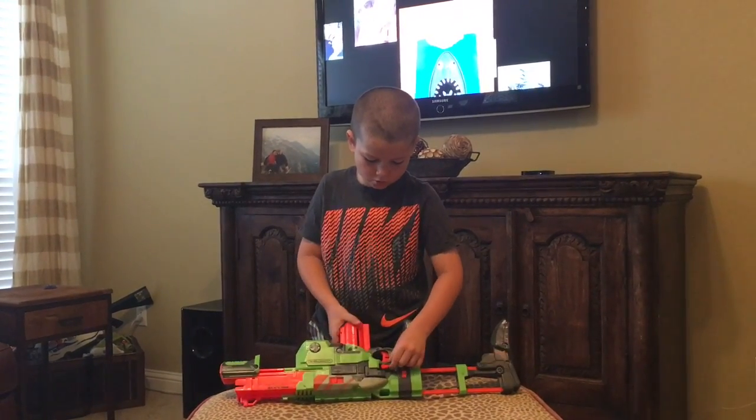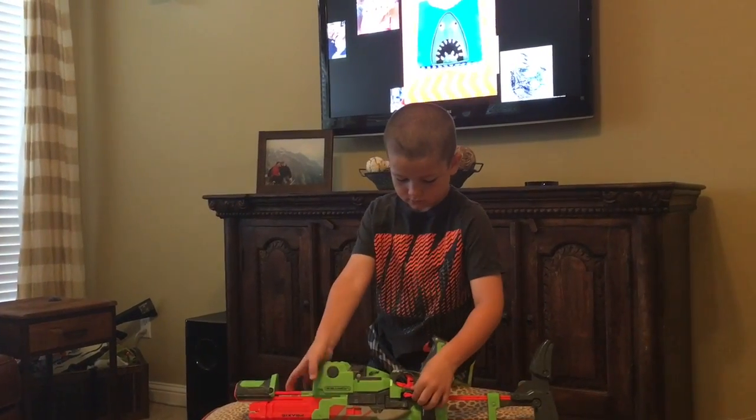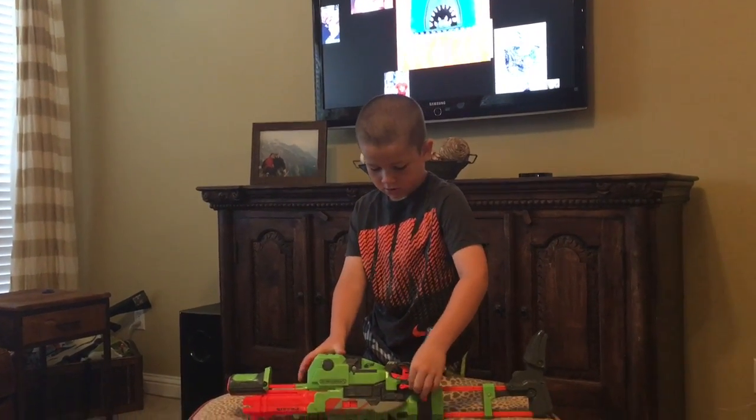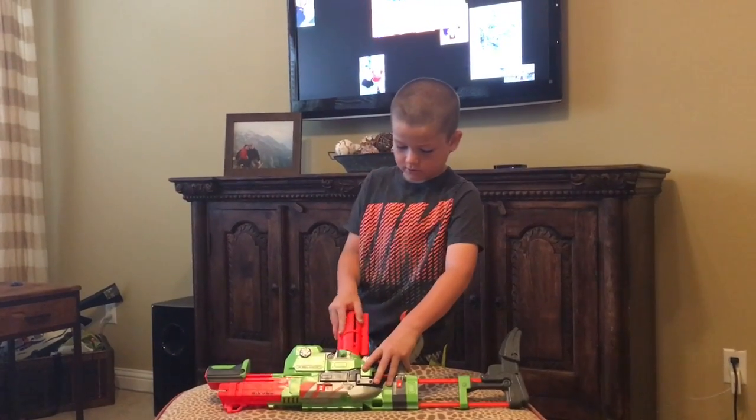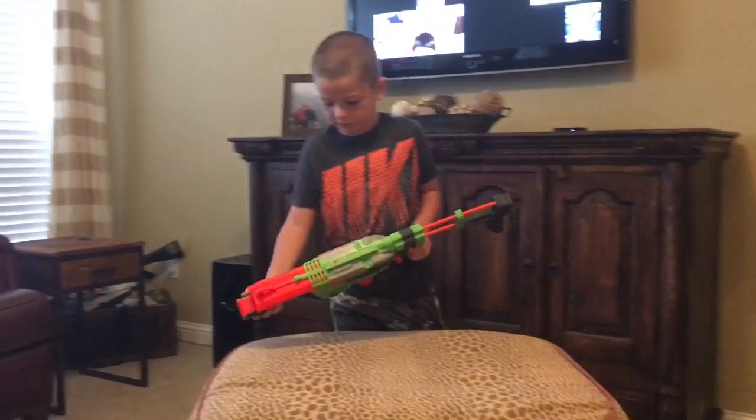First, if you want to reload, uncock it like that. Press this right here, and the magazine comes straight out. And I really think this is pretty cool because it shoots real fast.